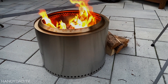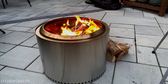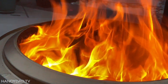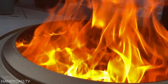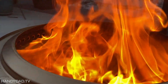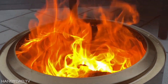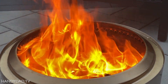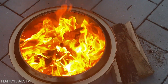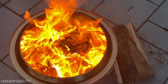If you've never had a Solo Stove, you'll be glad you waited for the Bonfire 2.0. If you already have one, it's a really good improvement that might justify upgrading — you can give the old one to a friend or sell it on Facebook Marketplace. Leave me your thoughts in a comment, give this video a thumbs up, and I'll see you in the next one.